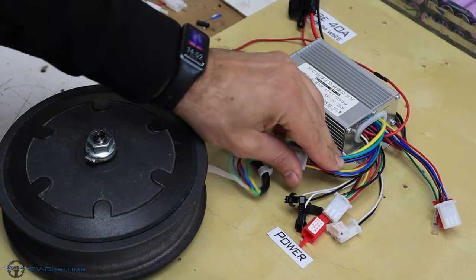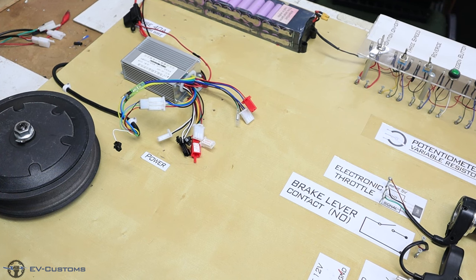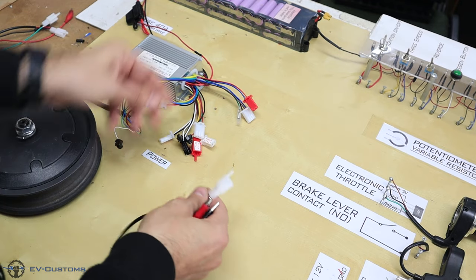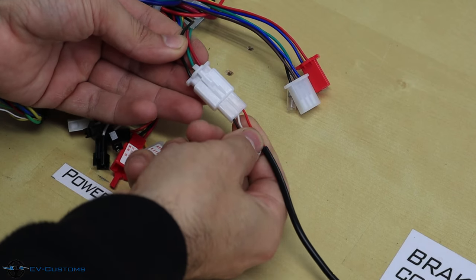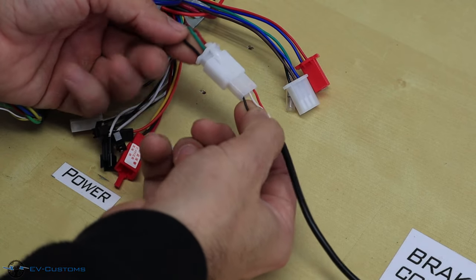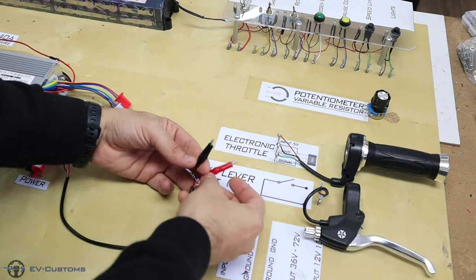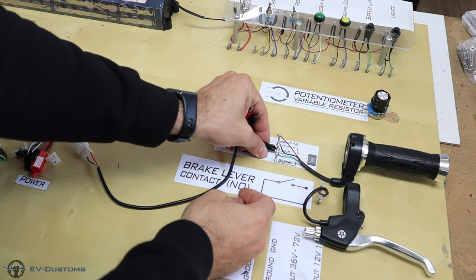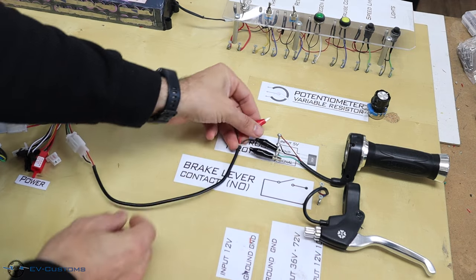The connection between the motor and the controller is ready. Next I will connect the throttle — I have the plug here with the crocodile connectors. On the red wire I have the 5V; the green goes to the white wire which is the signal; and the black wire is ground. Here is our twist throttle: ground goes to the middle, the signal on the green wire, and the 5V power.